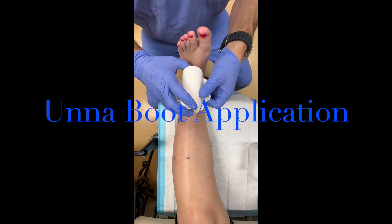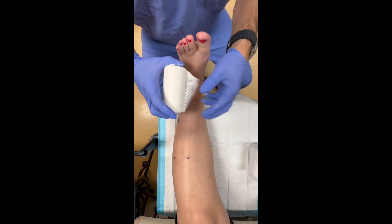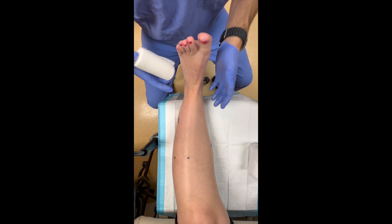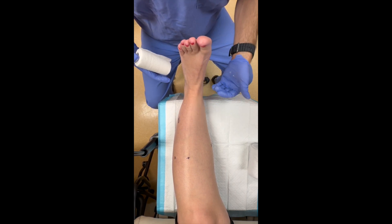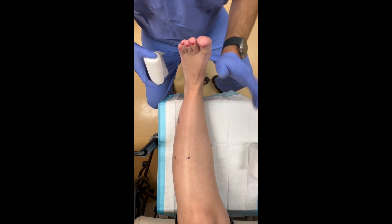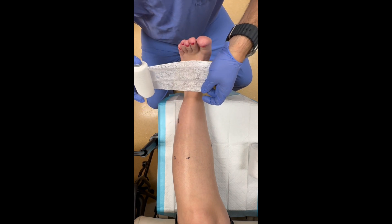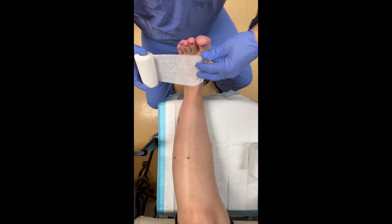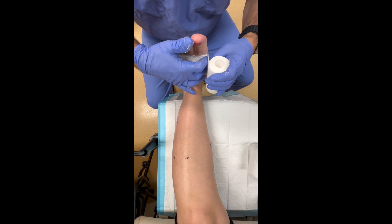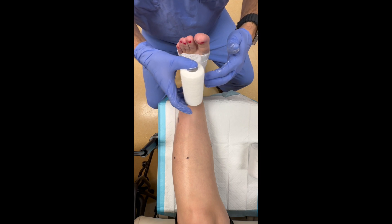An Unna boot, being inelastic, we typically pleat the anterior part of it to allow it to expand slightly if the patient is going to swell. You can see our patient here has their ankle at 90 degrees, which is important. If the patient can't do that independently, you can help them as the dressing is setting. We start the dressing just proximal to the first and fifth metatarsal heads.